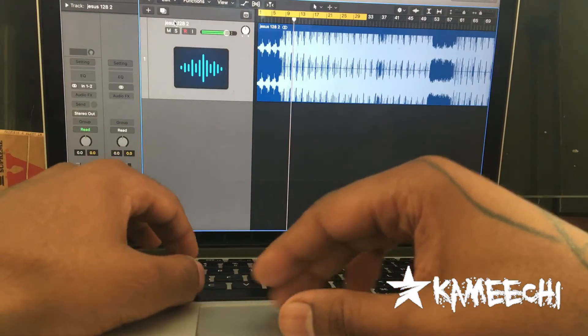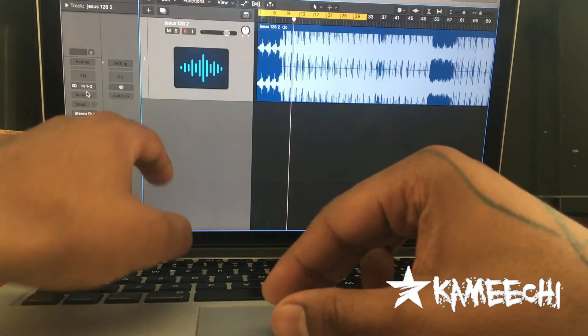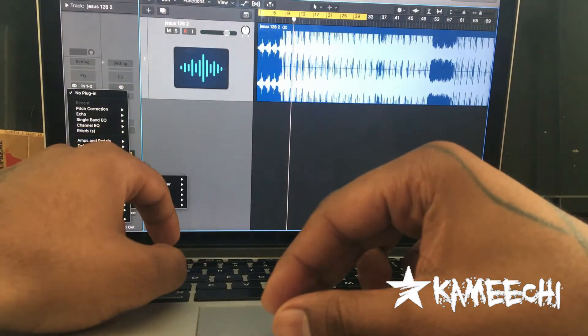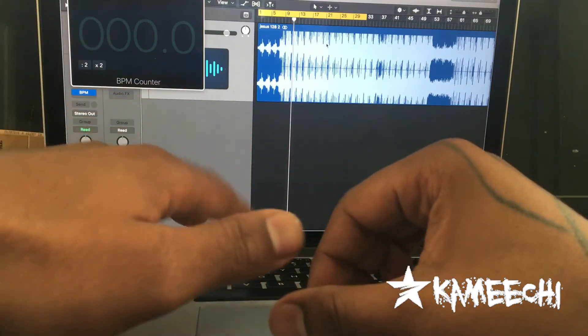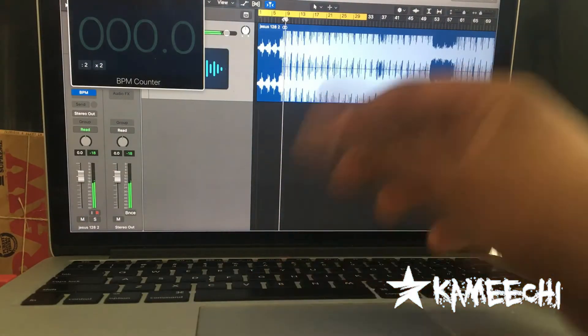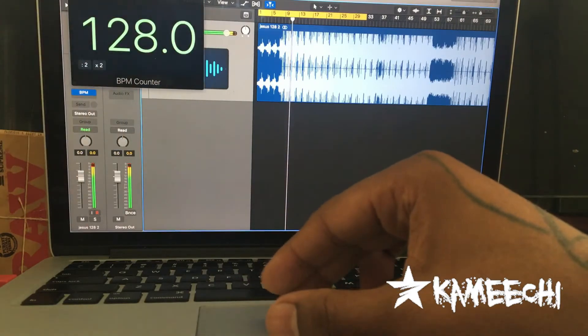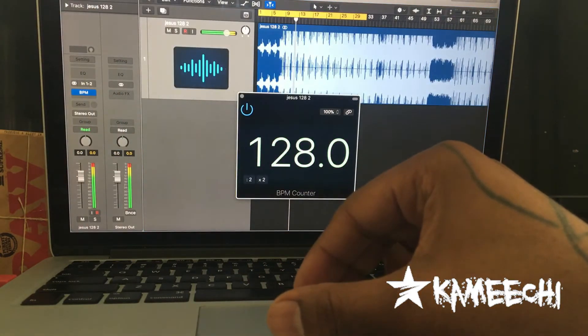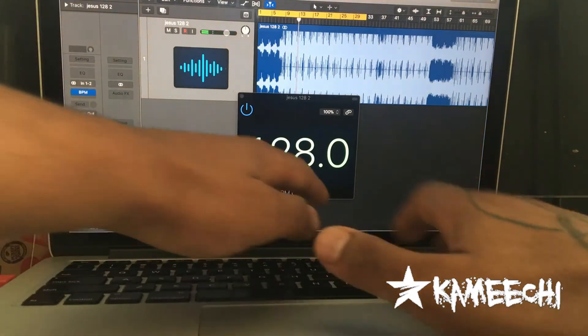Now what you're going to do is when you drop that beat, you're going to go in your plug-ins right over here. You're going to go to metering, to your BPM counter. This is going to grab the tempo of the whole song for you. Then you can just play the beat back, put it in the middle and make it faster, and it will show you — right here, 128. You're going to go right up to the top and slap that in there.